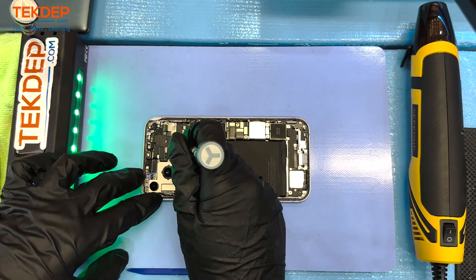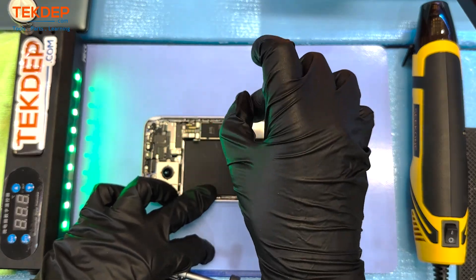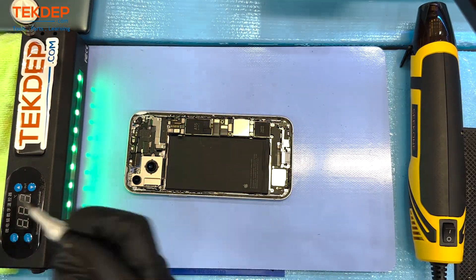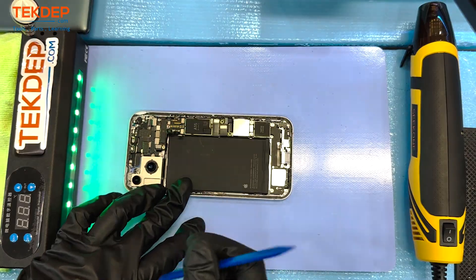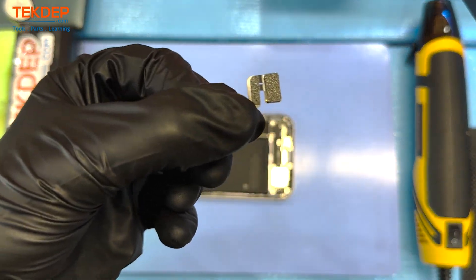Now we're going to be moving on to remove the tri-wing screws, the torque screws, and the Phillips screws. There are a lot of connectors because Apple uses the famous sandwich board ever since the iPhone X series, so we still see the same basic methodology since the iPhone X as far as teardowns and repairs are concerned. The GPS comes out easily.